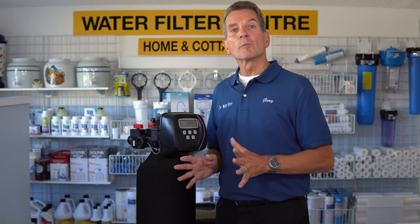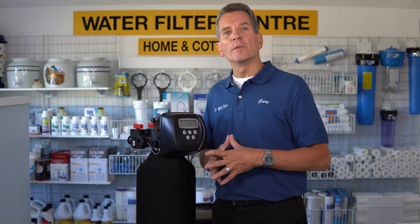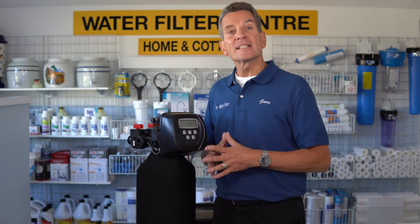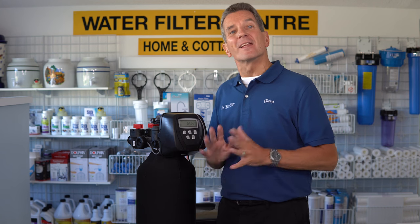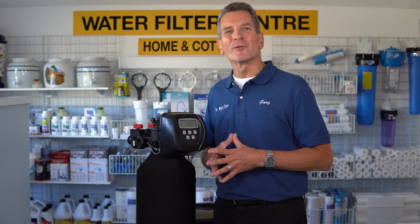If you like what you saw today, please consider clicking the subscribe button in the bottom right-hand corner of your screen. For more information you can go to our websites at waterestore.com or waterstormidland.com. That water softener playlist I mentioned — click the right-hand corner of your screen right now for a link. Lots of information to help you make great decisions about water treatment for your family. That's it — Gary the Water Guy, thanks for watching.